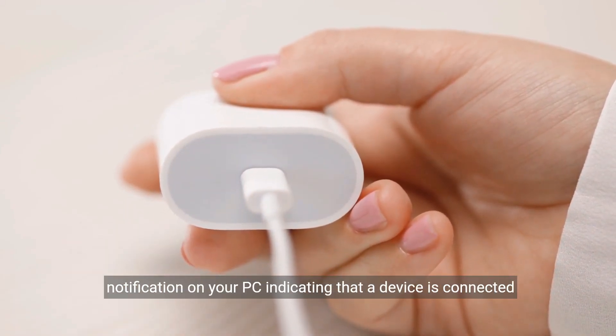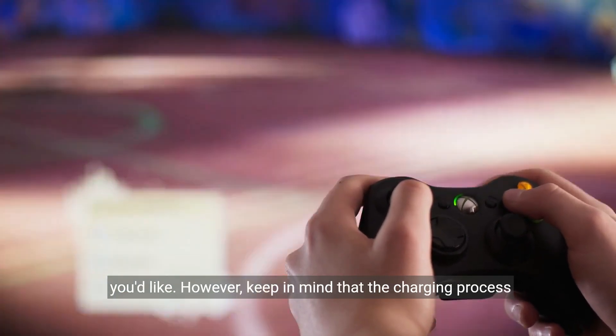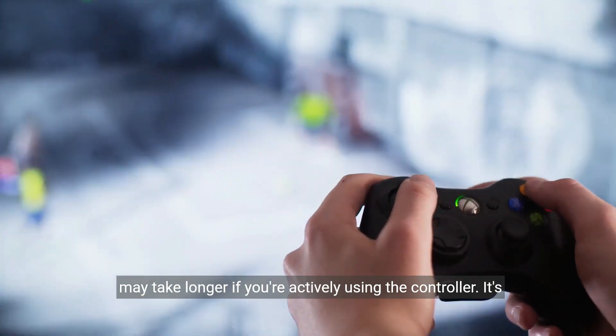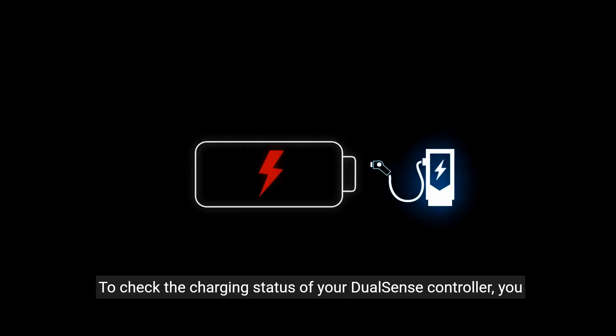You may see a notification on your PC indicating that a device is connected and charging. While the controller is charging, you can continue using it if you'd like. However, keep in mind that the charging process may take longer if you're actively using the controller. It's best to let it charge without any interruptions for faster charging times.